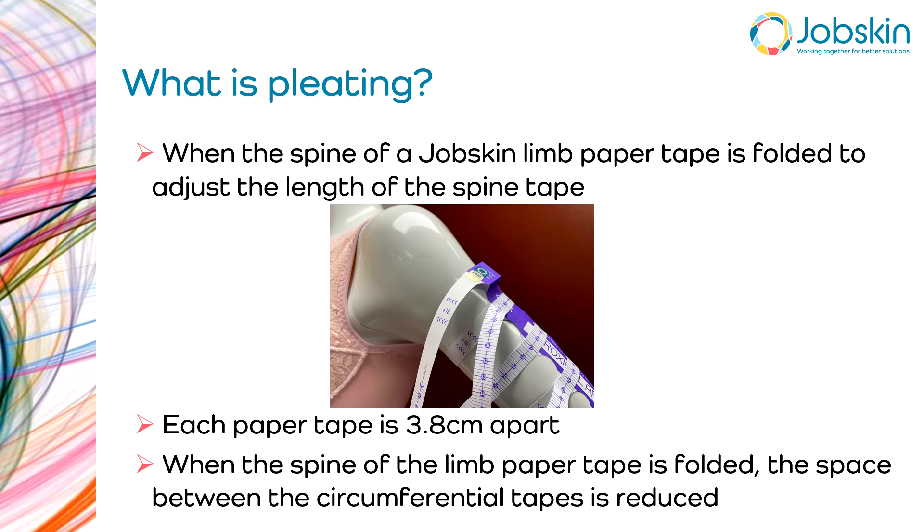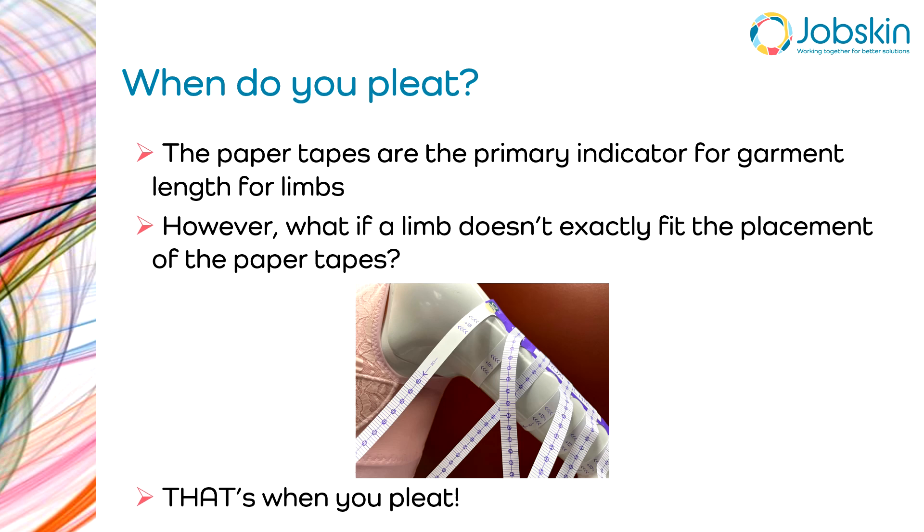Each paper tape is 3.8 centimeters apart — just under four centimeters. When the spine of the limb paper tape is folded, that space between the circumferential tapes is reduced; that's how we adjust for an alternative length on the limb. The paper tapes are the primary indicator for garment length for the limbs, but if the limb doesn't exactly fit the placement of the paper tapes, that's when you pleat. You can see on this photo that the very top tape, if wrapped circumferentially, would be above the axilla.